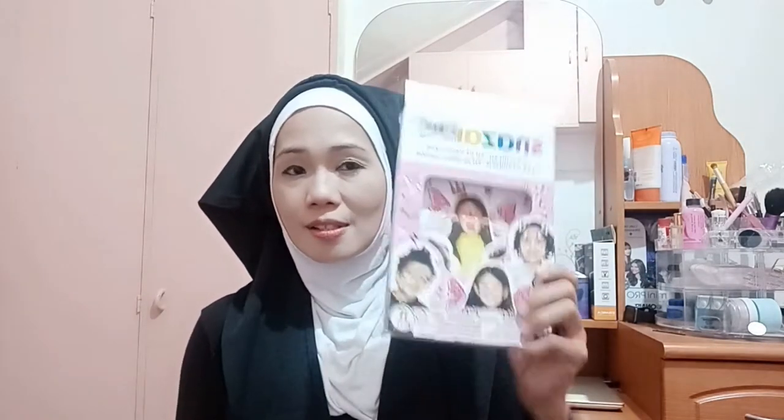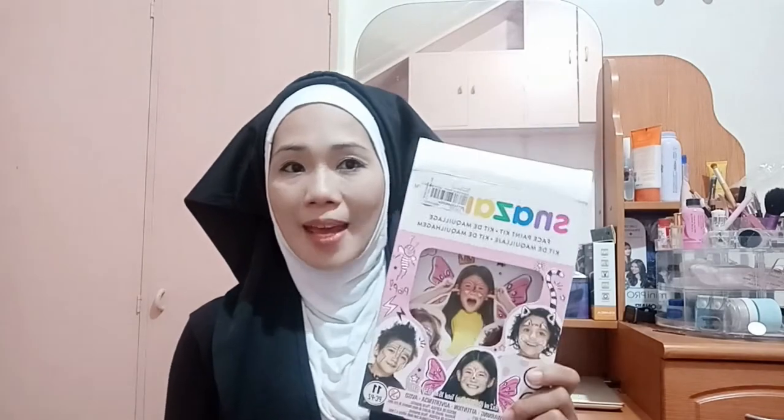I'm ordering white face paint online via Lazada Philippines because when I went to the National Bookstore here in SM Naga City, they don't have this product. This is, for me, one of the best brand names for face paints or body paints. It's kind of expensive, but at least it lasts longer compared to other face paints.